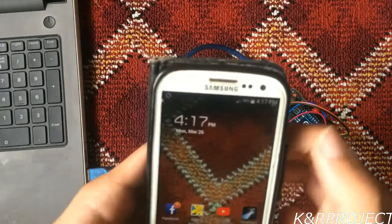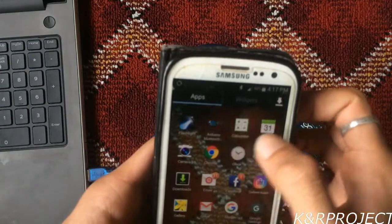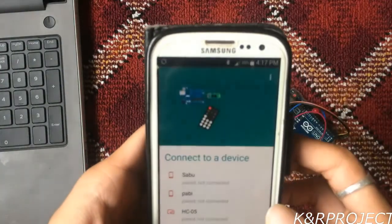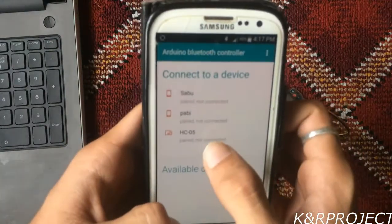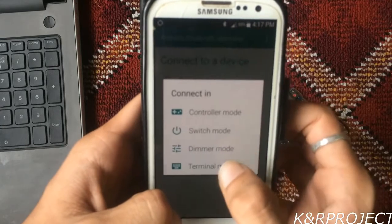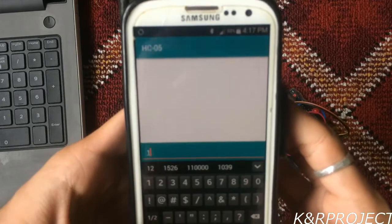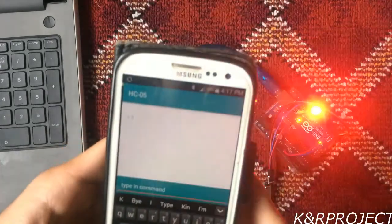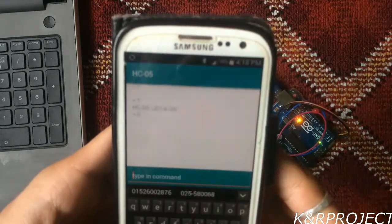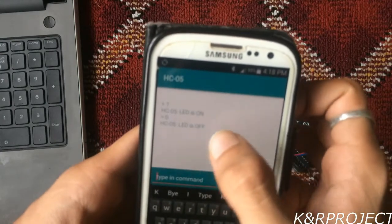Now let's check the program. First, let's turn on the Bluetooth on this device, and then we'll use the Arduino Bluetooth app. You can see that our HC-05 Bluetooth module is already scanned. Let's go to terminal mode. As per the commands: if you send '1', the LED turns on, and if you send '0', the LED turns off.